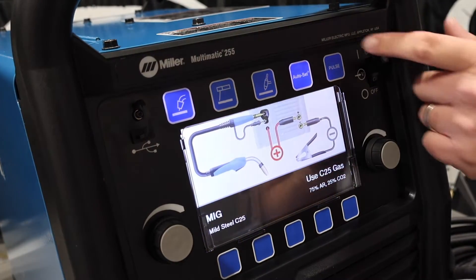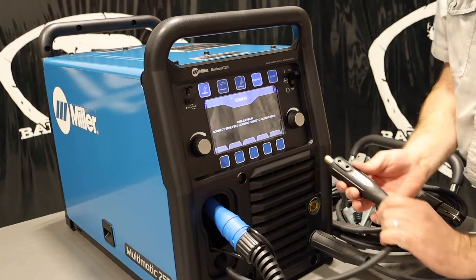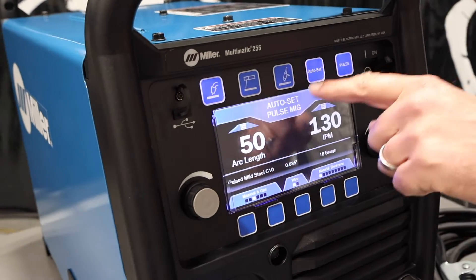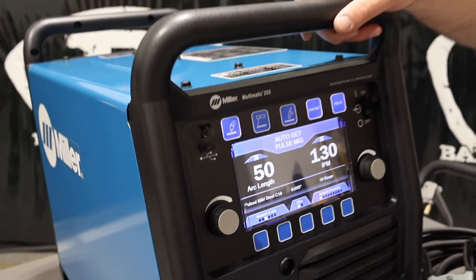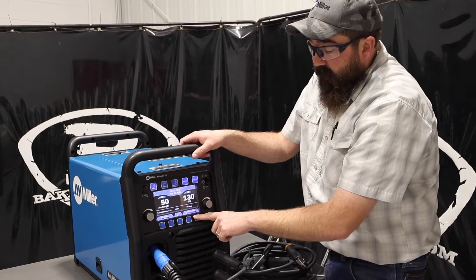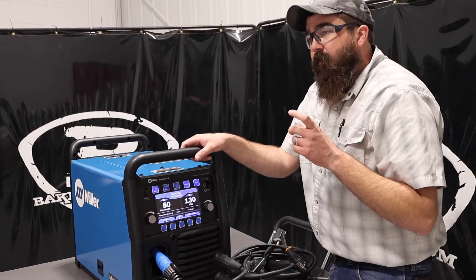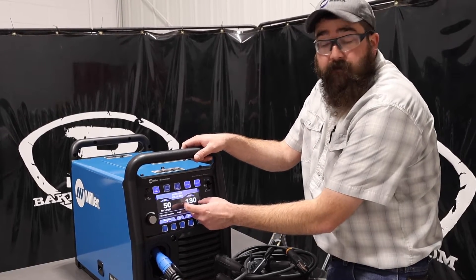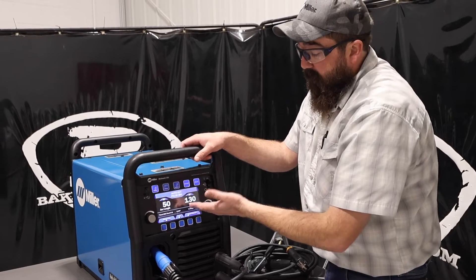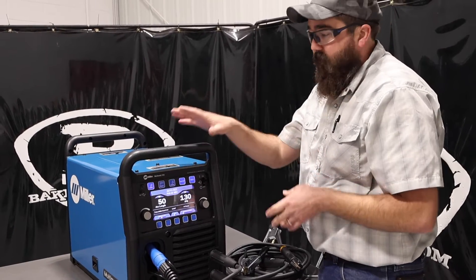Going back to MIG, we'll go to pulse mode. This machine will be set up for pulse with autoset. If you're brand new to the pulse world, I'd recommend starting out with autoset — tell it the material, the wire, and the gas, and go from there. Where pulse confuses people is that you control wire feed speed but you also control arc length, which is directly related to voltage but expressed as a different number. You can also pulse weld aluminum with this using a push-pull gun — we'll link that video below.